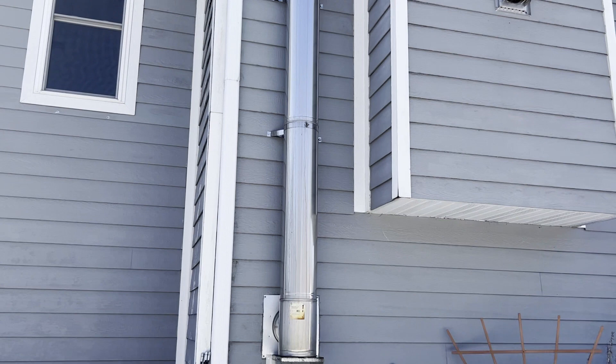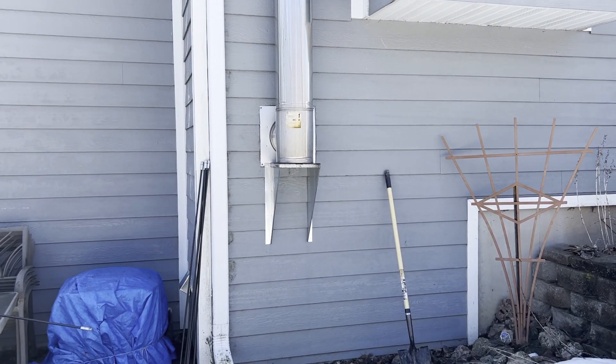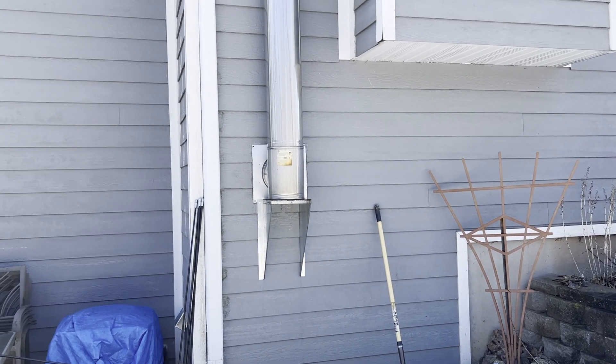If you ever have a chance to install your own chimney for your wood stove, I highly recommend using this option and you'll see how easy it is.